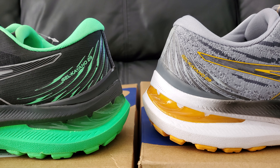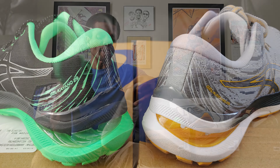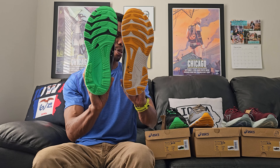Whereas on the standard Kayano 29, it's almost like a hard plastic overlay on the heel, so it actually feels like a heel cup of sorts - it just has a better look to it than your standard heel cup would. Otherwise down on the bottom, things are very much the same. So there's a quick little comparison for you.